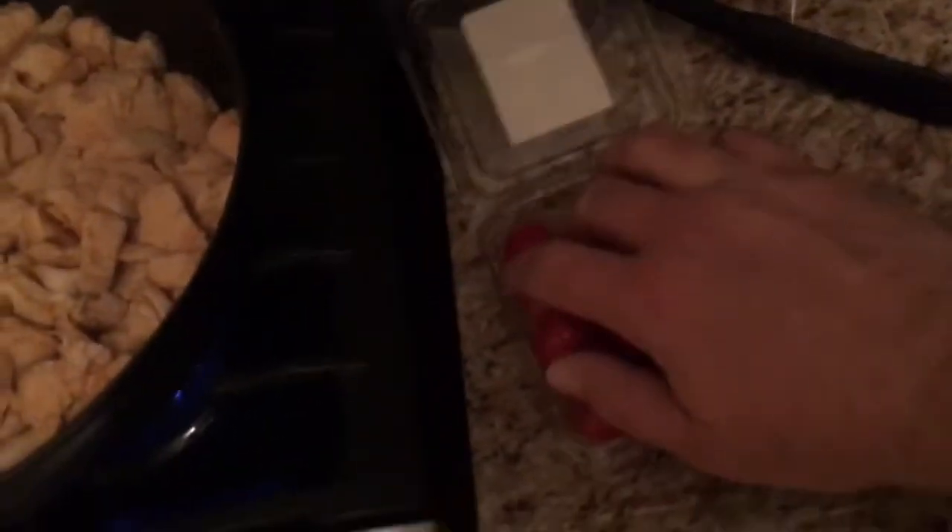Oh man, it smells so good. I needed two hands so I couldn't film it, but drain the liquid out of the pan into the sink if it gets a little too watery. The next step is to add the cherry tomatoes. I like to cover it so the tomatoes get nice and soft and mix right in with the rice and pineapple and chicken — it all becomes one delicious flavor bomb.